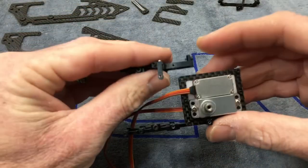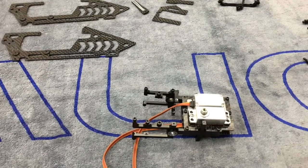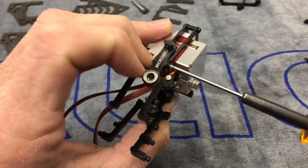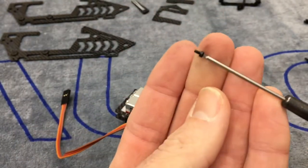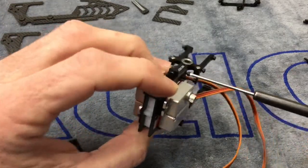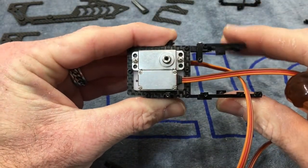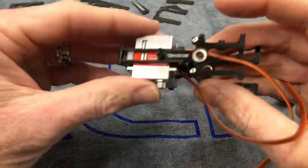Grab your upper bearing block — it should fit down in there, you might have to pry a little on the carbon. Grab your screw, add a little Loctite, and run your screw down. Do the same on the other side. Every screw so far is a 1.5mm driver and they are all the same length — that makes it nice. Just snug it up; don't go too tight because we can't adjust yet. Once we get it locked down, our lower and upper bearing blocks are installed and we're ready for the next part.